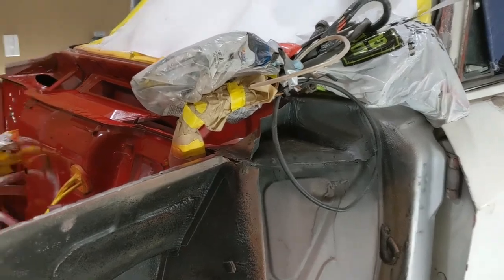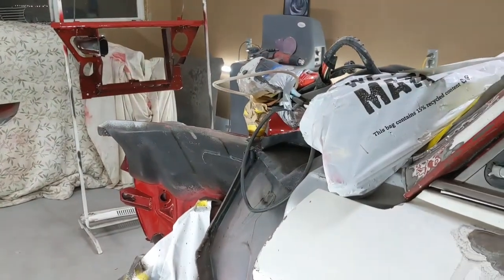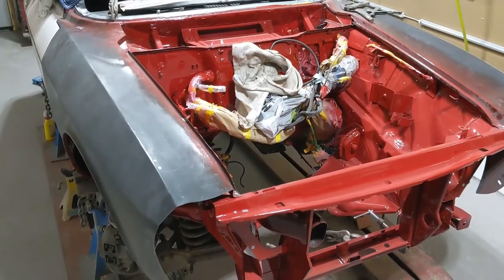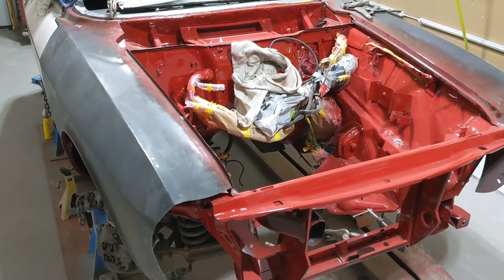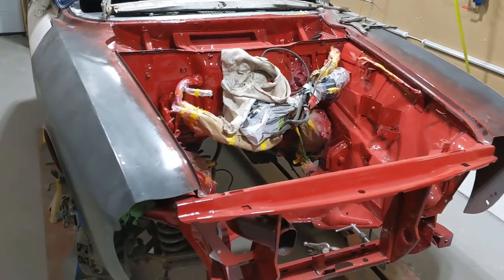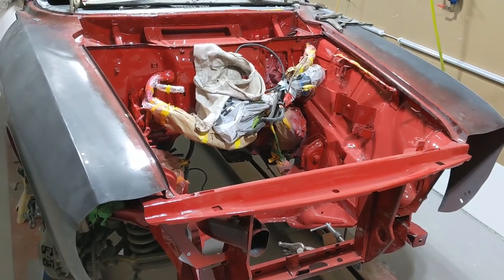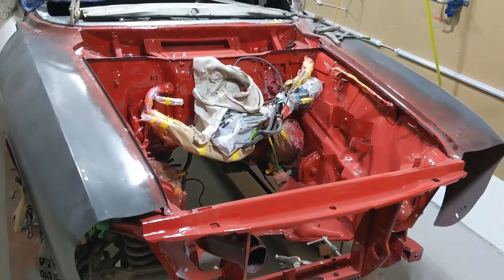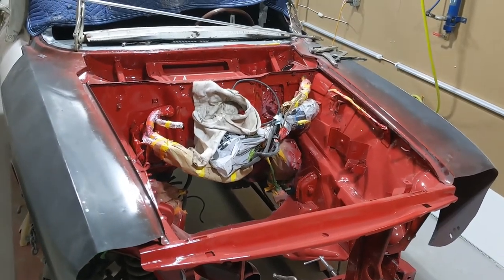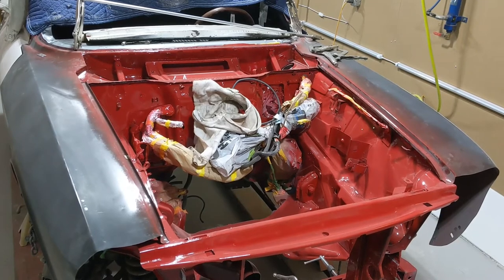So that's our plan — getting all that done so we can get this put back together. We'll start aligning those up — those fenders, wings — and start tacking into place.